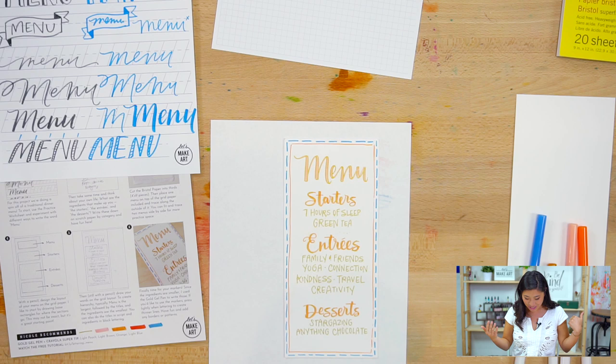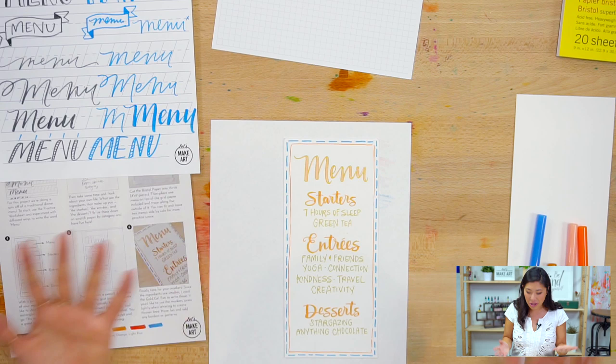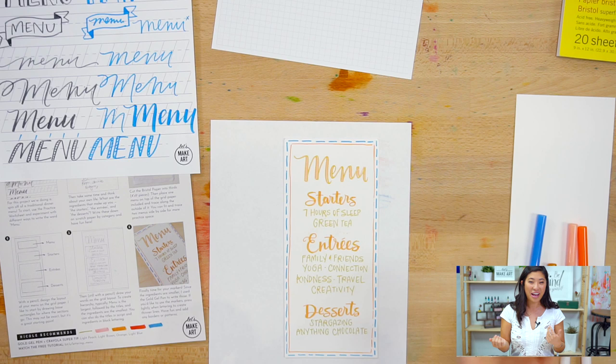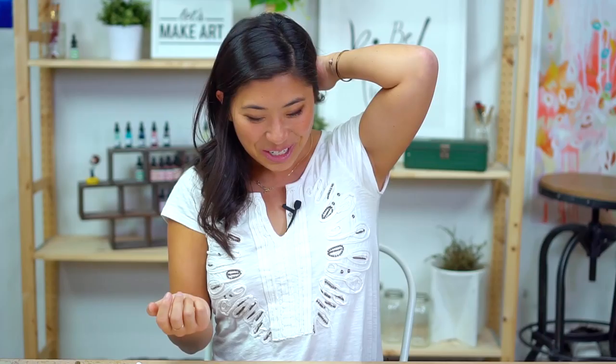I put desserts as the fun bonus — something you don't always get. I love stargazing, sunsets and sunrises, and for food, anything chocolate. So you can pause now and write your own. Just scribble it out on a piece of paper — it doesn't need to look great.